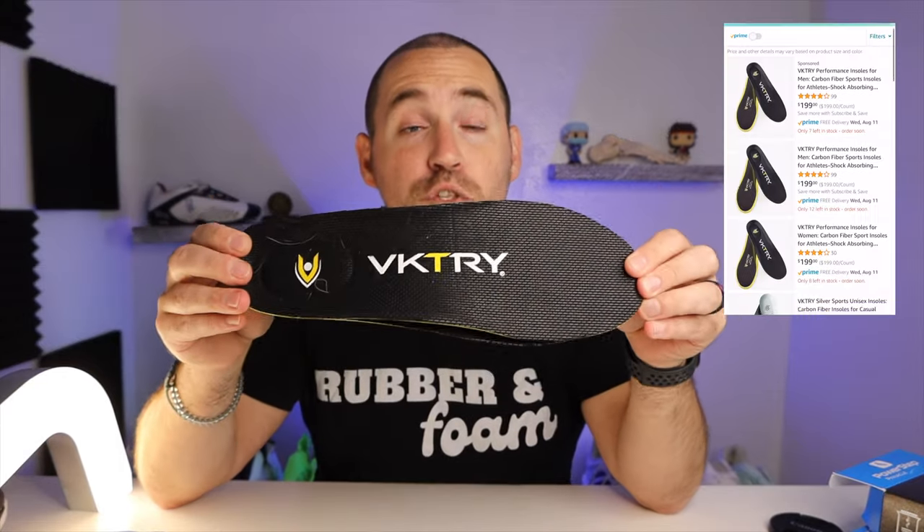For these tests, I chose two different kinds of orthotics. One being one of the most expensive you can find on Amazon — the Victory Carbon Fiber Orthotic, which runs for about $200 US. And one being one of the cheapest — the PowerStep Pinnacle Max, which is polypropylene and more plastic based, running for about $30 to $34 US.